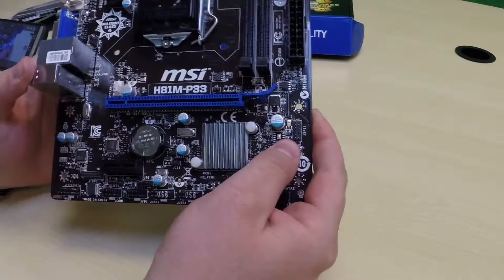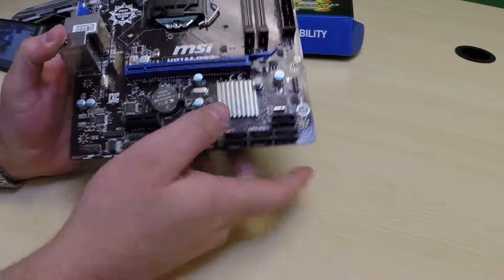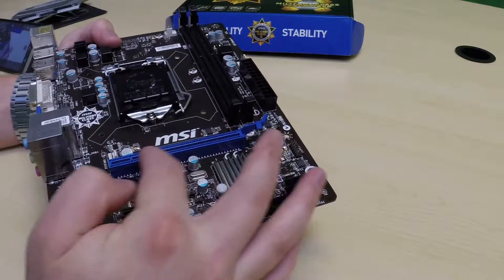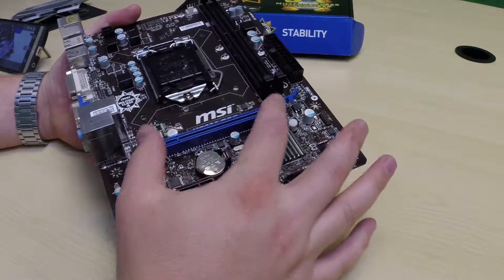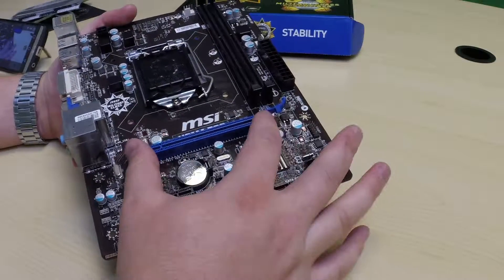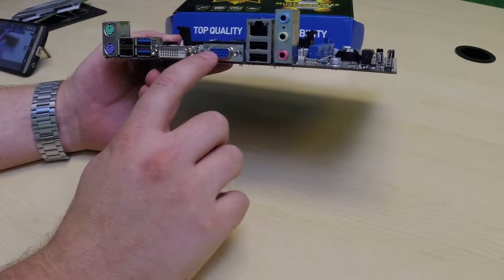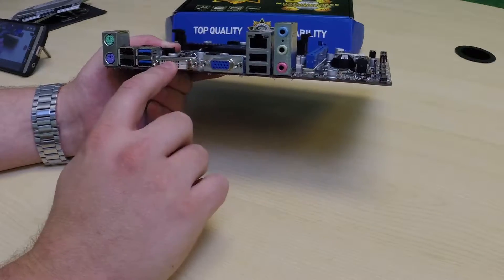Everything that you do plugs into this — that's why they call it the motherboard. Your hard drives will plug into the SATA ports here. And then depending on if you have a graphics card, that will plug into the PCI Express slot right here. You can get different adapters for more USBs, or a graphics card will go in there. Otherwise, you'll use the onboard graphics — this is where most of the time your monitor will plug into one of these two ports.